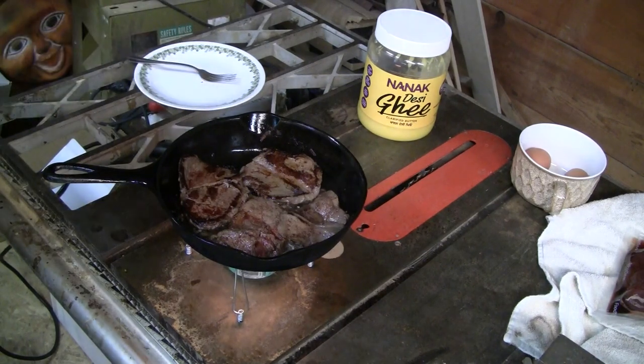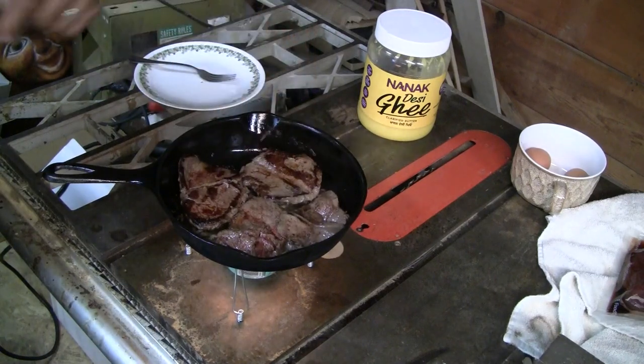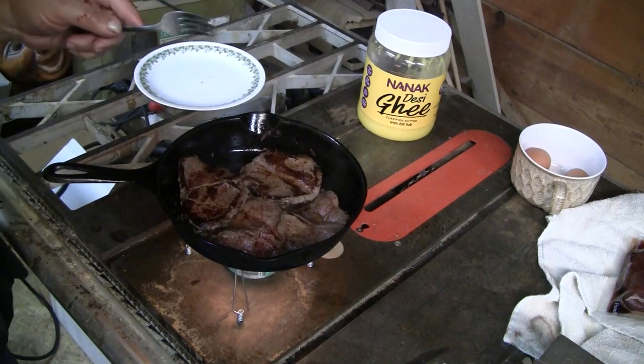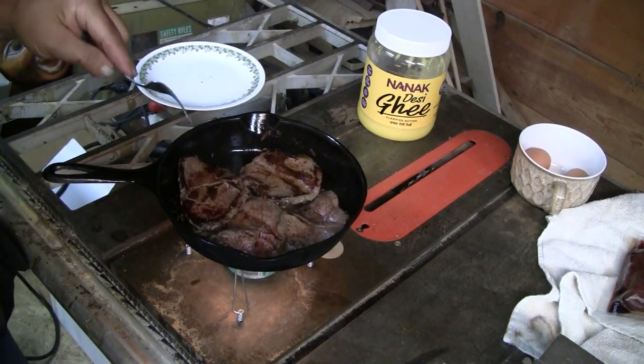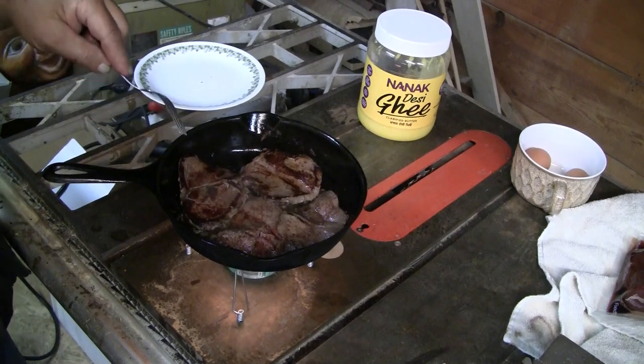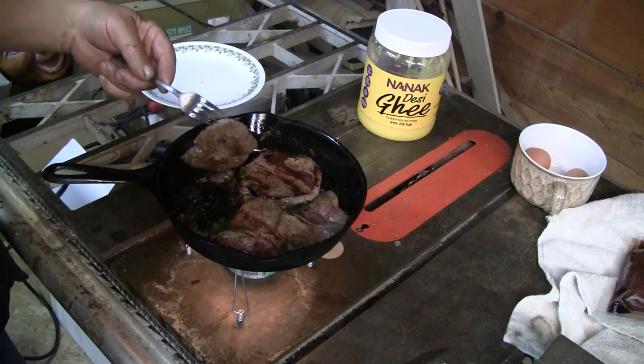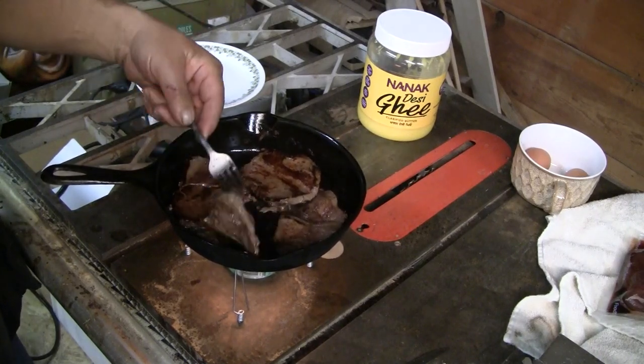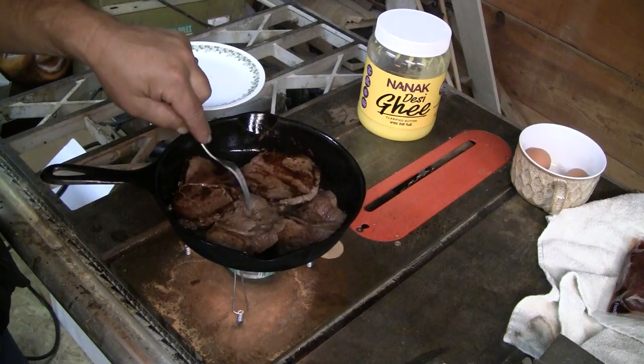Ghee is basically clarified butter, and that's coming along real nice. You can see the blood coming up through it, so it's getting cooked. You don't want to overcook venison — you really don't. I've cooked enough venison to know. These are thin-cut steaks, so they're getting close.